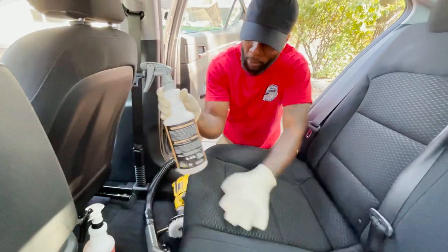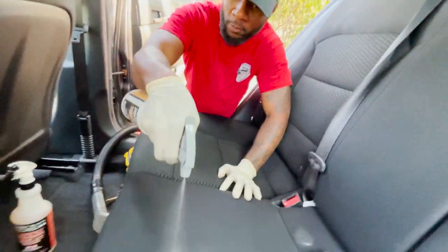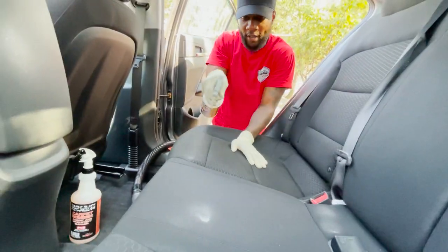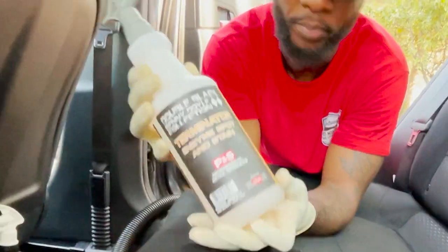Next up we got the enzyme spot stain remover. This is for spot checking — if you see a spot, you spray that on there. This is what I like to use too, but as you can see, we don't need it on these seats. It's also P&S — enzyme formula.